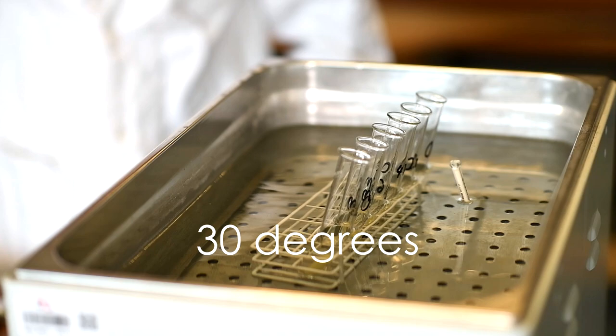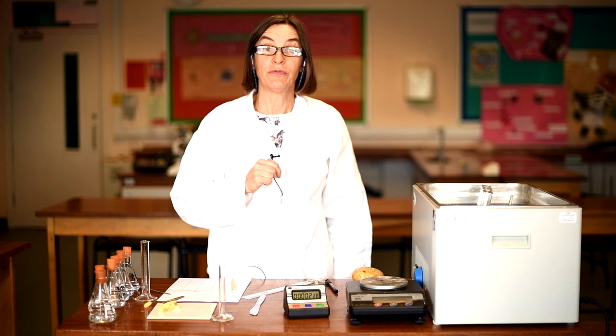All the tubes can now go simultaneously into the water bath and they're going to stay there for precisely 20 minutes. That will give me time to tidy up the area and get ready for reweighing the masses in 20 minutes' time.